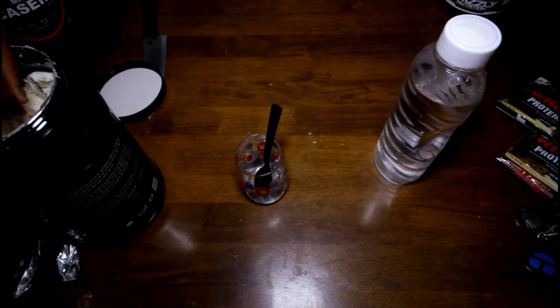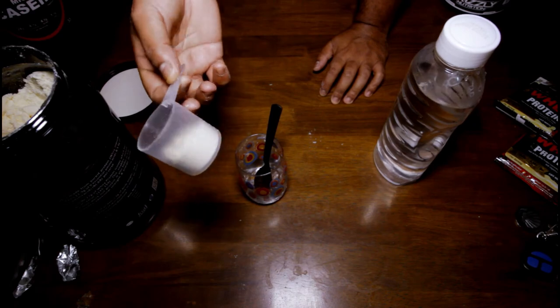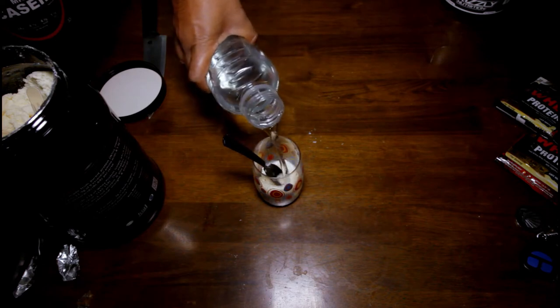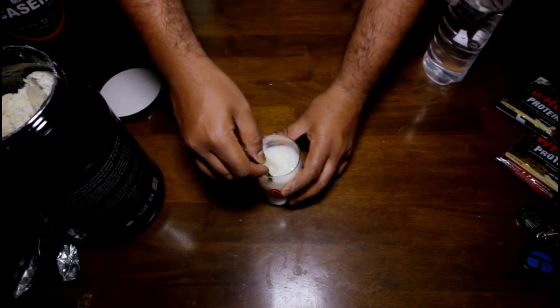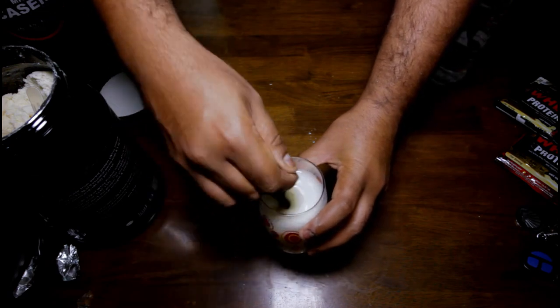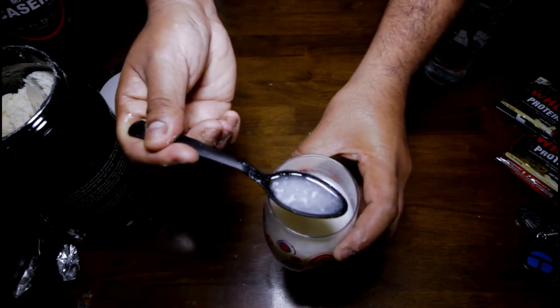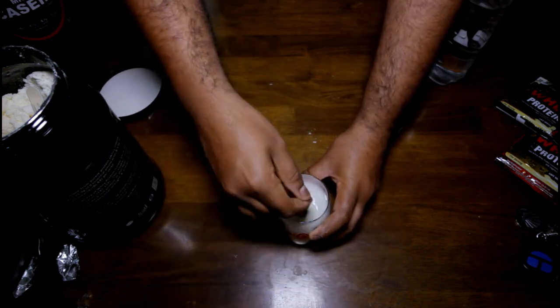Just by looking at the unboxing, some folks might just want to go and try it. So I'm gonna do a quick mixability and taste test — which are basically not as thorough as a full review, but it's close. I'm gonna use half because this is an isolate and it's kind of costly. It's early morning, 6 a.m. So let's hit it with some water and see.